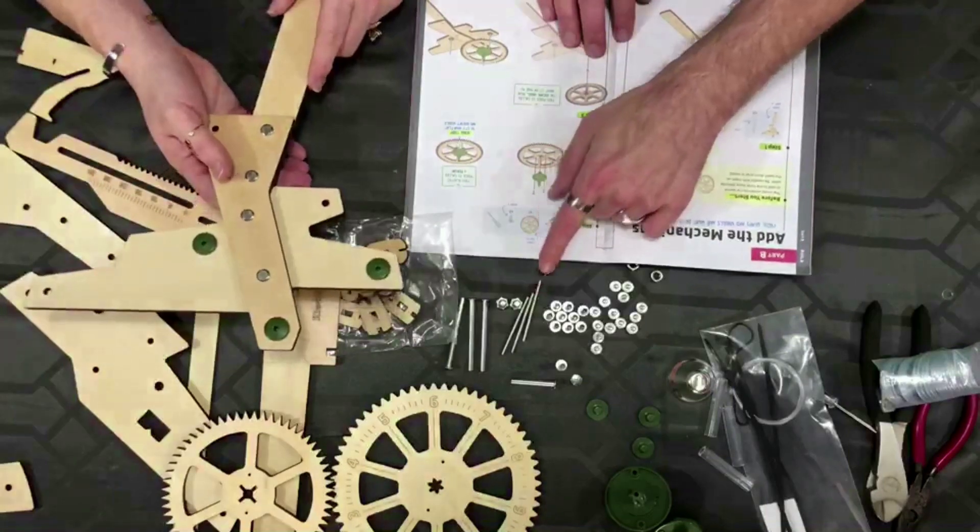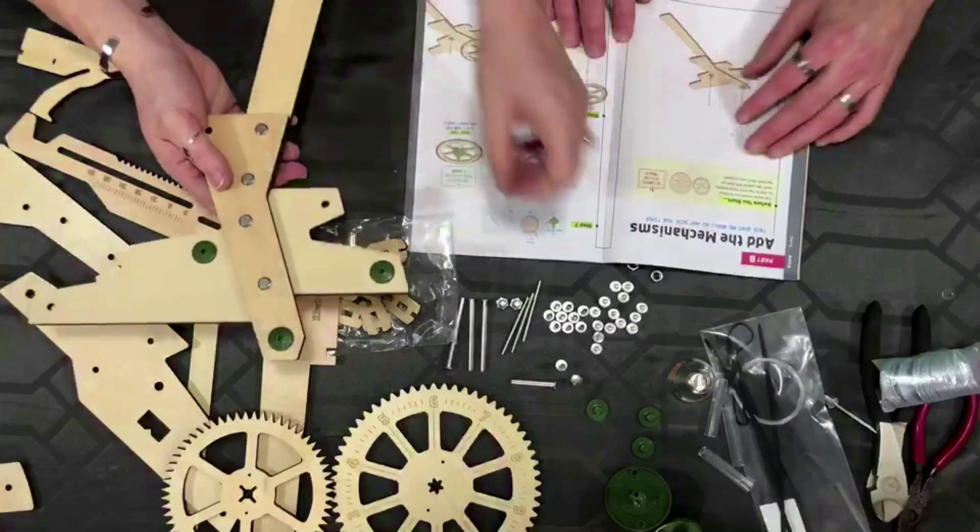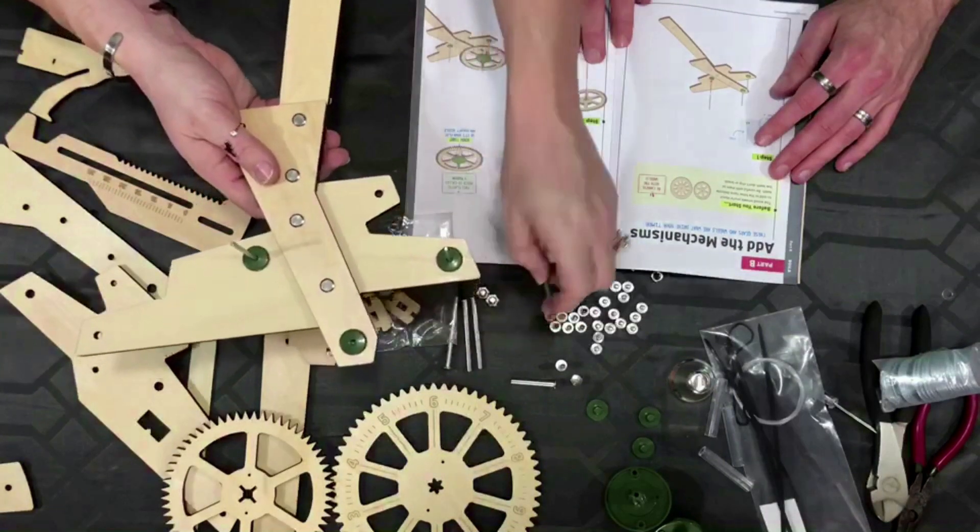So now these three little pegs go in those holes. This is like going to Cracker Barrel — you ever sit at Cracker Barrel and play that little golf tee peg game? I think it's meant for the kids but I usually play with it. Everybody plays that game.